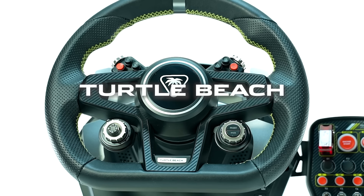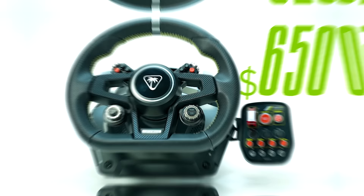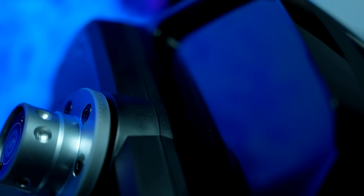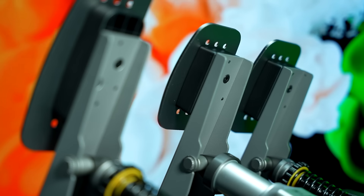This is the brand new Turtle Beach Velocity 1 sim racing bundle, which for $650 comes with a 7.2 Nm direct drive wheelbase, an integrated digital dash display, a D-shaped leather wheel rim, a button box, and a lulled soft pedal set.